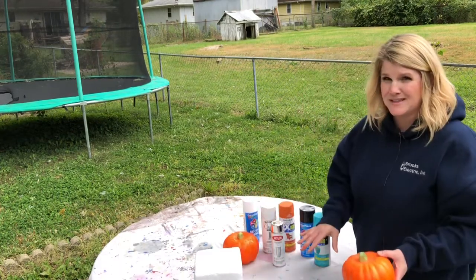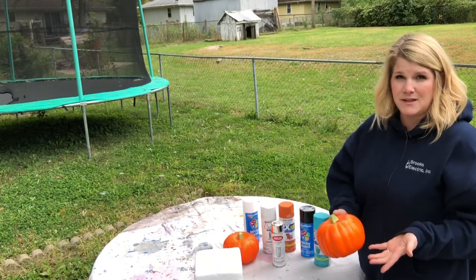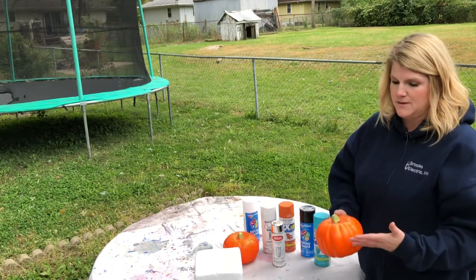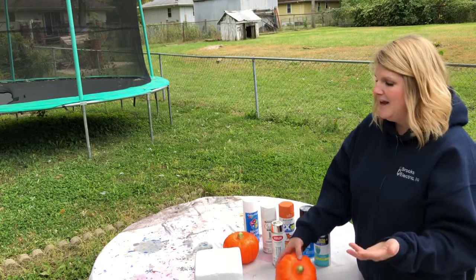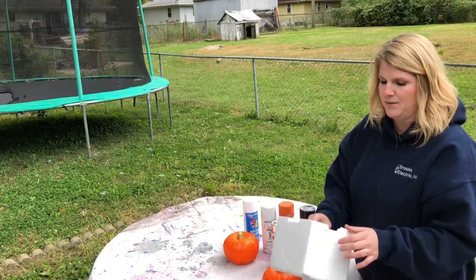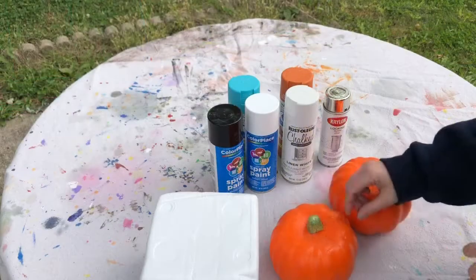What we're going to do in this experiment is spray paint the coated styrofoam, which are these styrofoam pumpkins you buy at the Dollar Tree. These are already coated before you get them — coated in this orange paint of some kind. Then we're also going to spray these non-coated styrofoam pieces to see what the outcome would be for both.